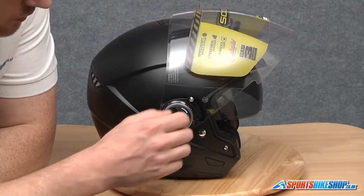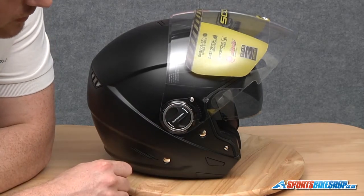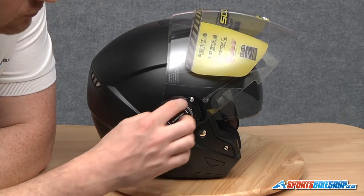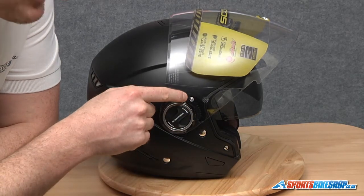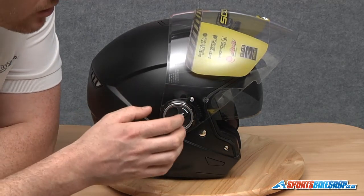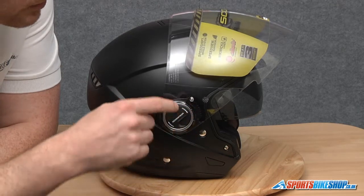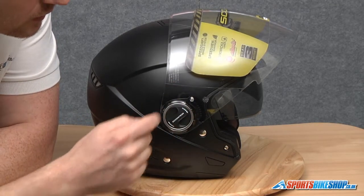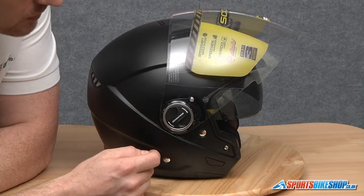This helmet uses a spring-loaded twist mechanism. It's got four lugs at 90 degree angles on the actual pivot point, and it's also got a smaller lug up here. We can't just twist this and pull it away because the inside of that lug is actually bigger, and it's sat behind a recess on the base plate.